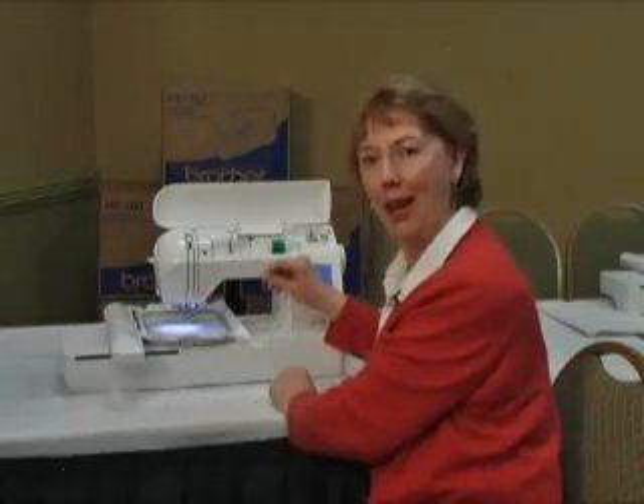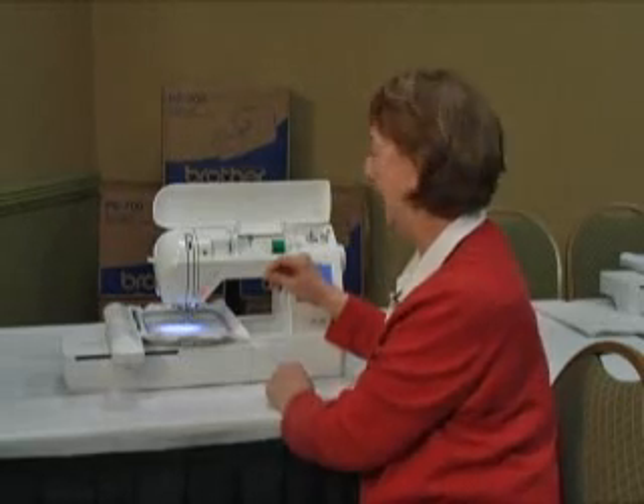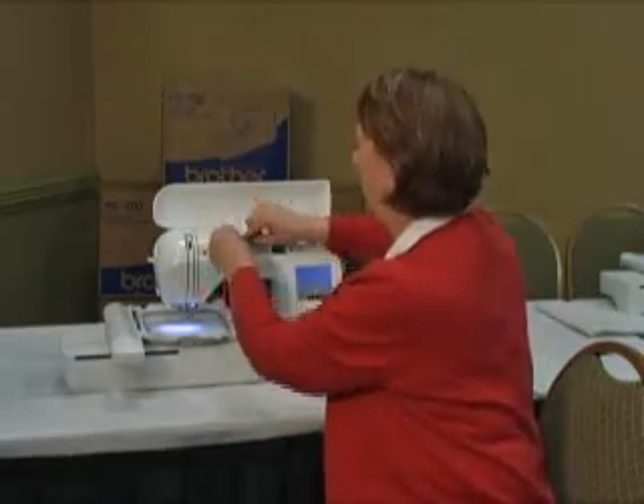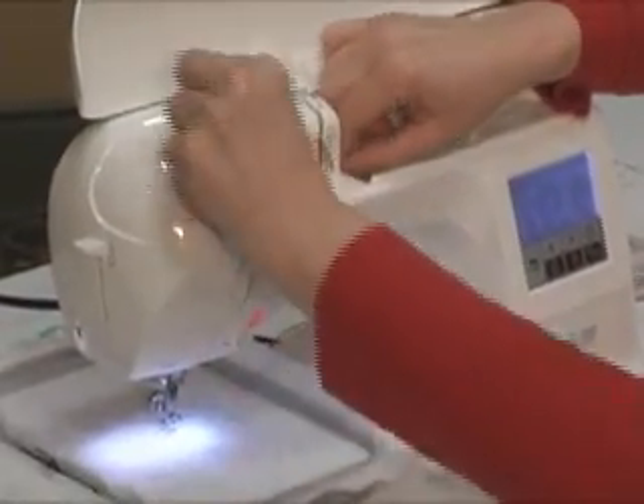What sewers like is a machine that we can thread easily. I'm going to show you how easy this is to thread. We can put away our glasses for this one — we're simply going to follow the thread path.